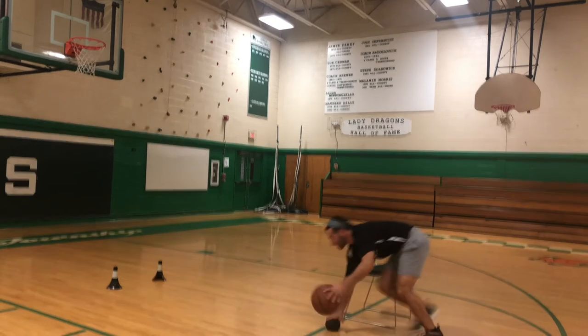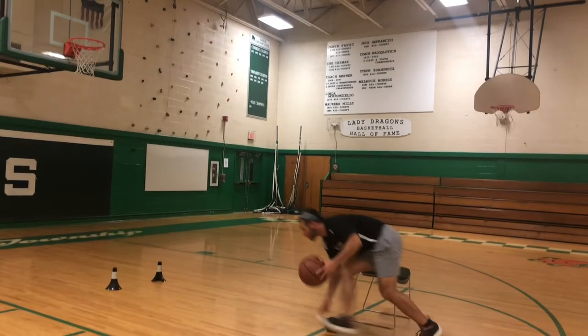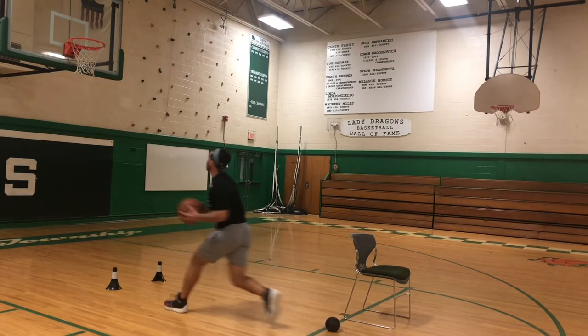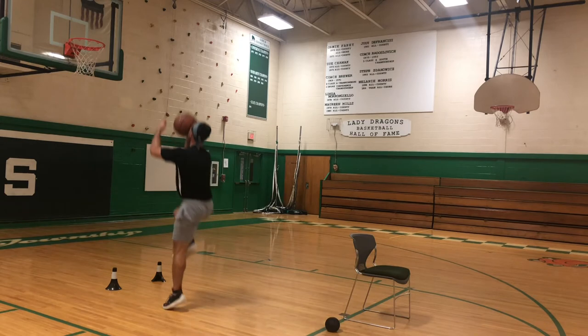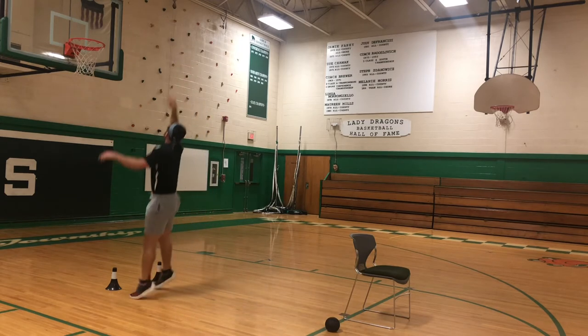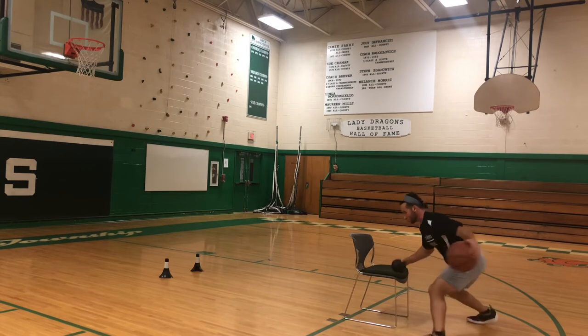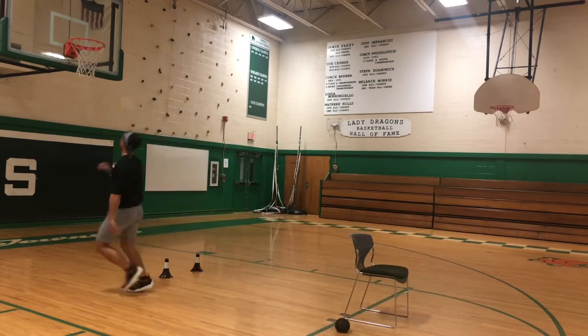I push that medicine ball into the ground, playing shoulders to the defender's hips — so that's my dribble step. And this is my first step where I'm picking up the basketball, and then I'm going to use my inside hand to get that floater off nice and high.